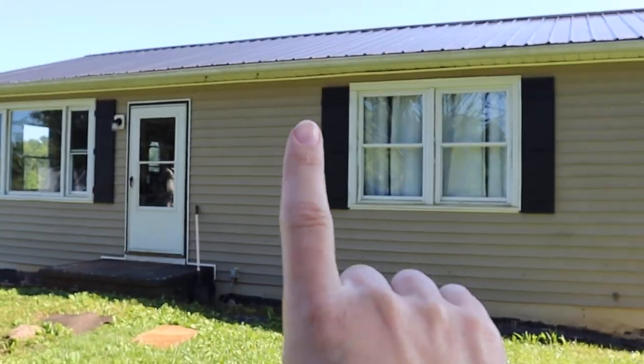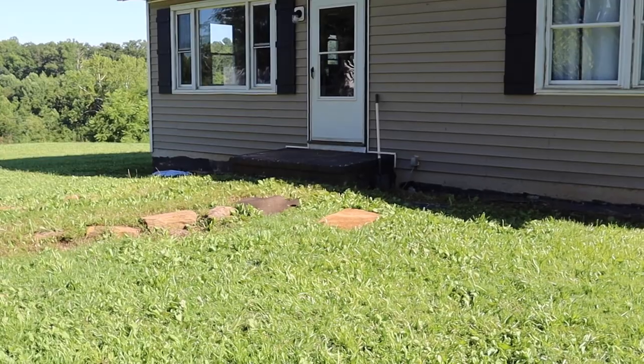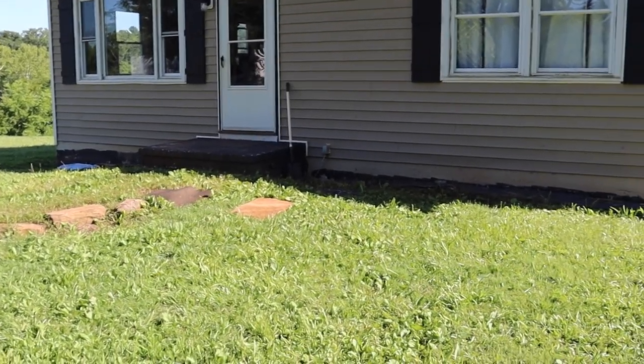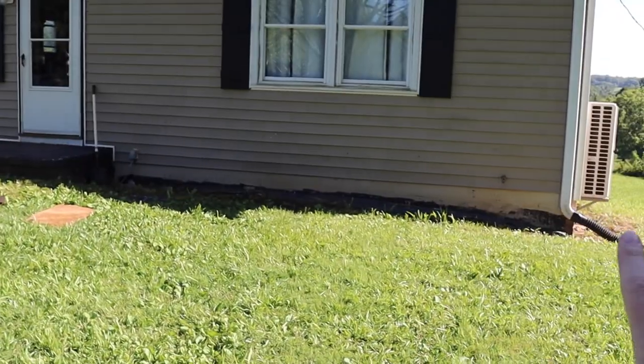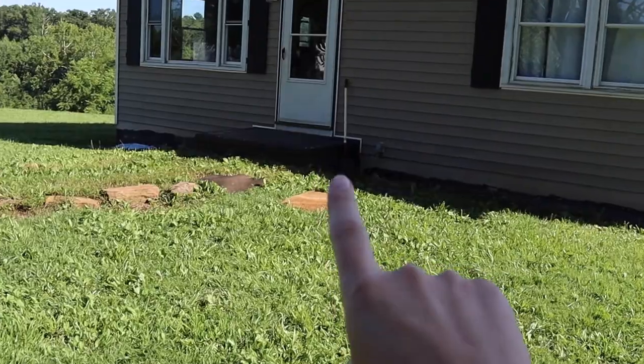We've got black shutters and a black roof, so it'll tie in really nicely. About a week ago Tuesday, Matthew cleared and weed whacked the entire outside around our house and walkway. It took him a long time. I'll show you the clip of Matthew showing what it looked like before he weed whacked, and then walk you around to show what we're going to do and what I've done so far.